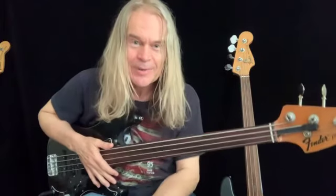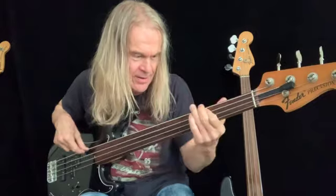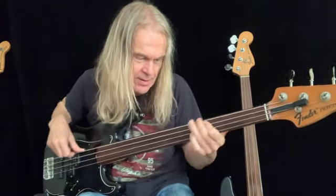All right, there we go. Have fun — that's my day working, recording. All the best. Cheers.